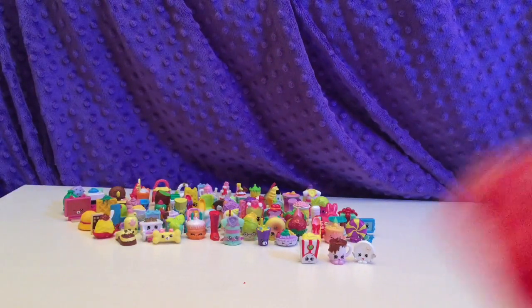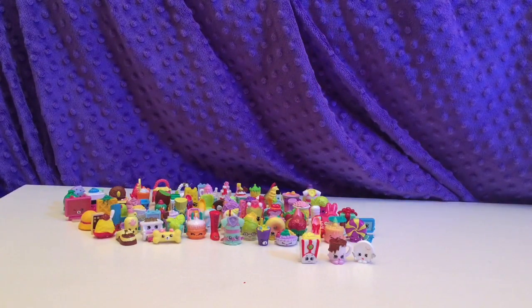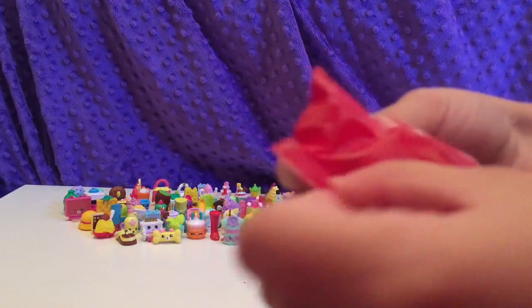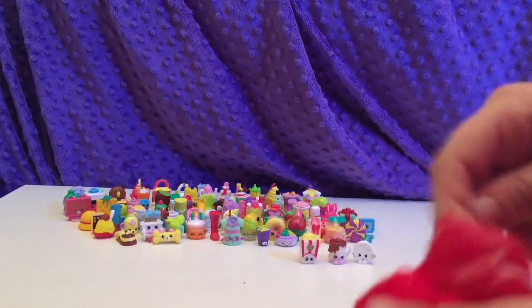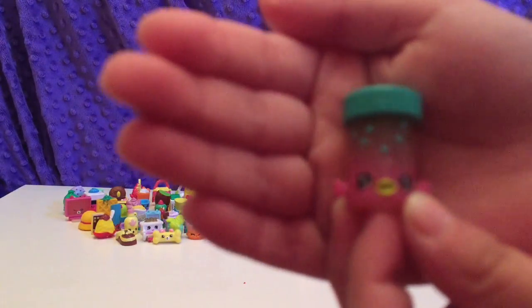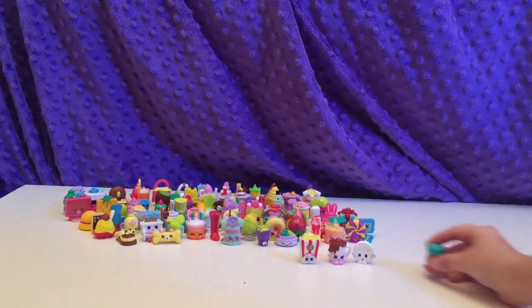So I'm going to share just a little tip: the best way to open a blind bag, in my opinion, is to pinch the back and then pull, if it doesn't have a tear strip. Here is Fish Flake Jake in the exclusive collector's purse color.